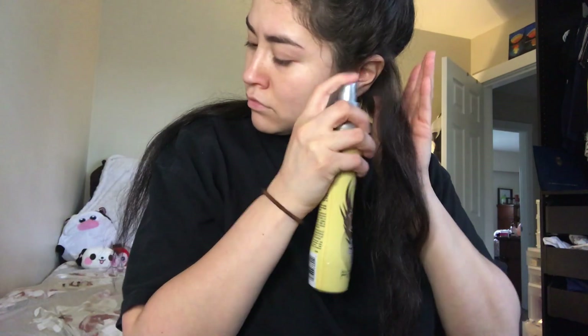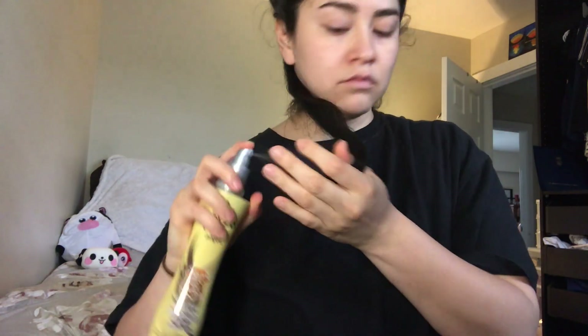I'm gonna start by spraying my hair first to protect it from the heat, and I want to make sure to concentrate on the ends because they're the driest. Then I'm gonna brush it out to make sure the product is evenly distributed. You'll also want to repeat this step for every layer that you apply heat to.